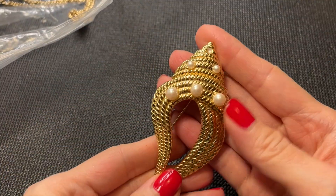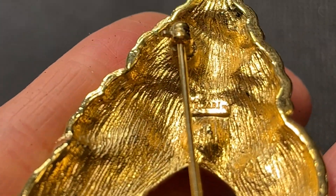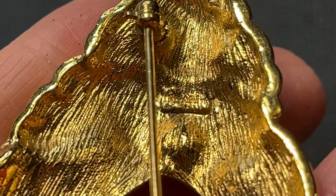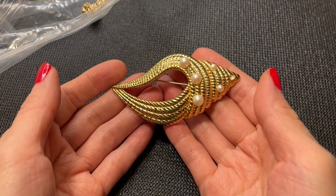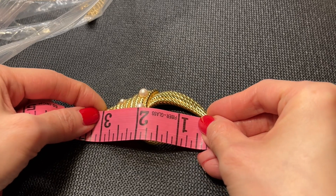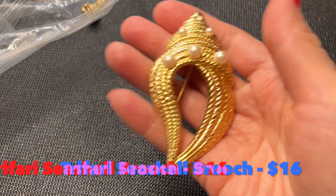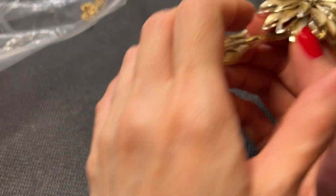Then we have this piece — a seashell with pearls. I think this says Trifari right there — it definitely says Trifari. We have this Trifari brooch with pearls, perfect for summertime. It measures about three inches by one and three quarters at its widest. Very cool, good condition.